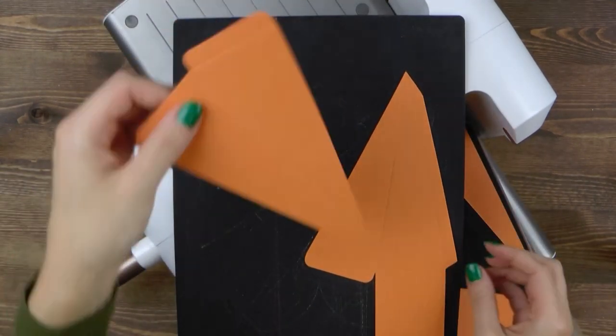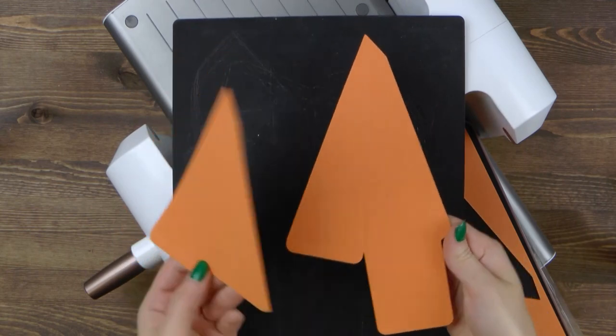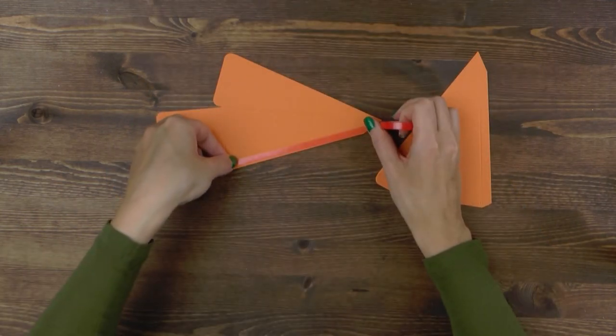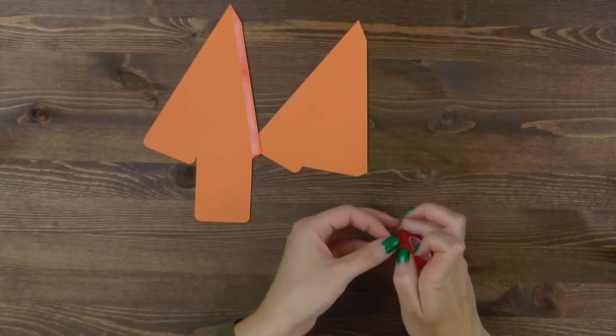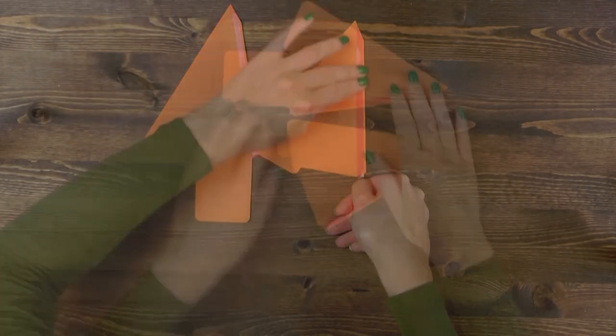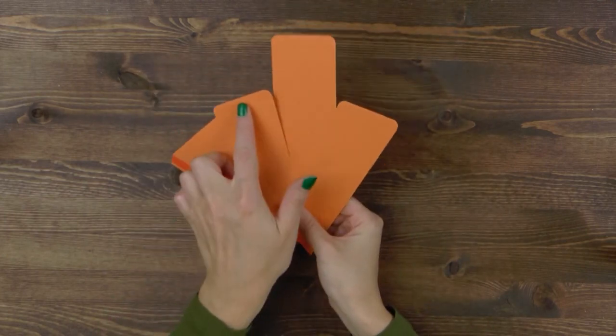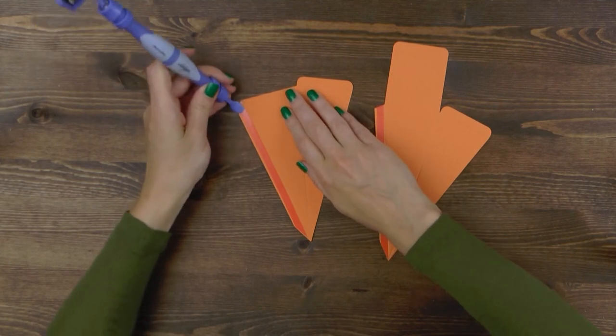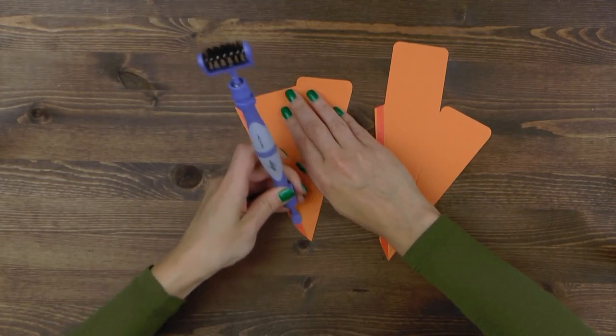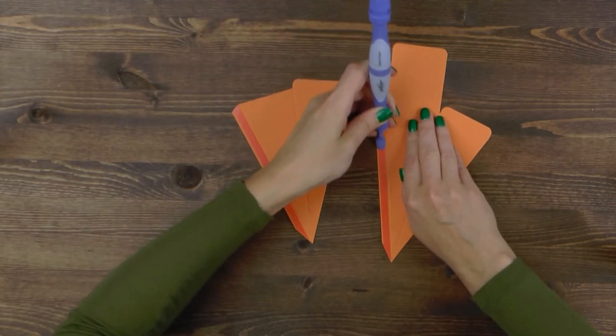Here's our die cut, nice and ready to be folded and put together into a box. Go ahead and add strong double-sided tape to the two long tabs. You can also add it to the three small tabs, but there's no need for that, especially if you'd like to be able to open and close the box.